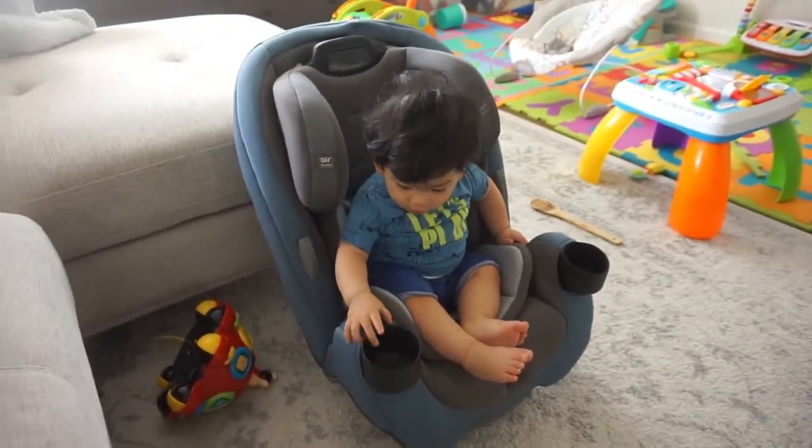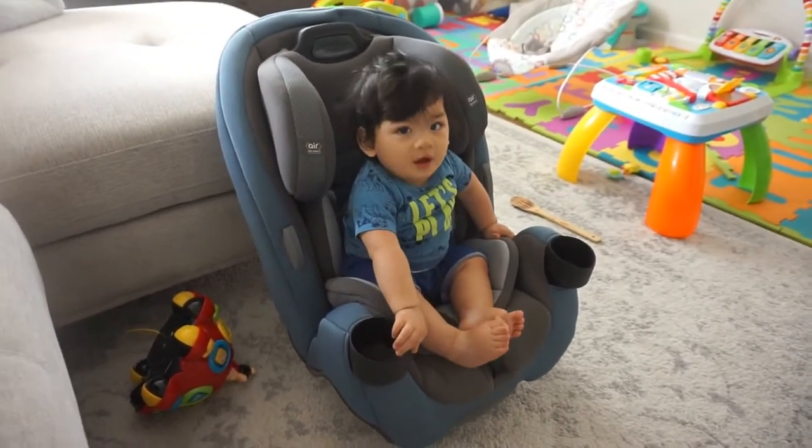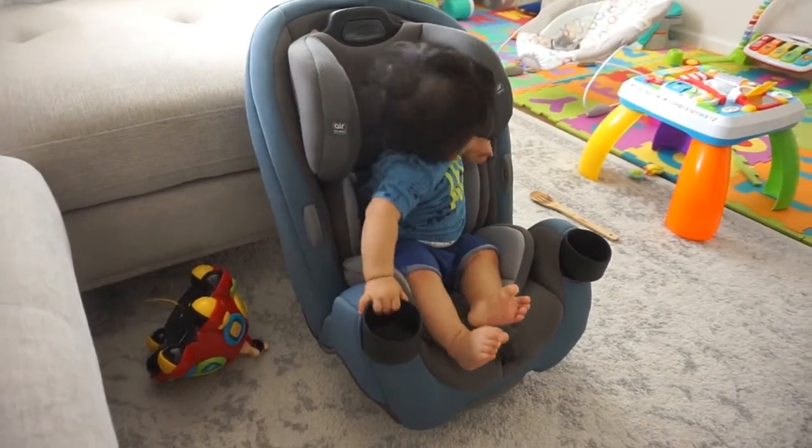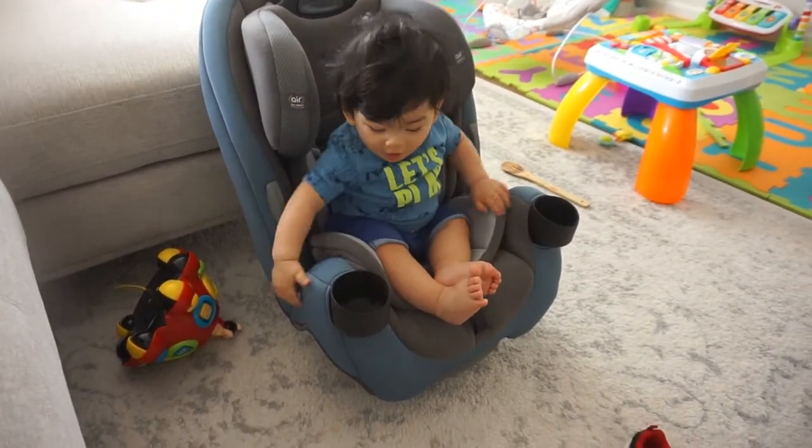He fits perfectly fine! You feel comfortable? After playing with the new car seat and adjusting it, it's actually pretty easy. I was able to fix it to where it's comfortable for Gabriel and now I just need to take it out to my car. I'm very happy with this new purchase and hopefully it will last a while.